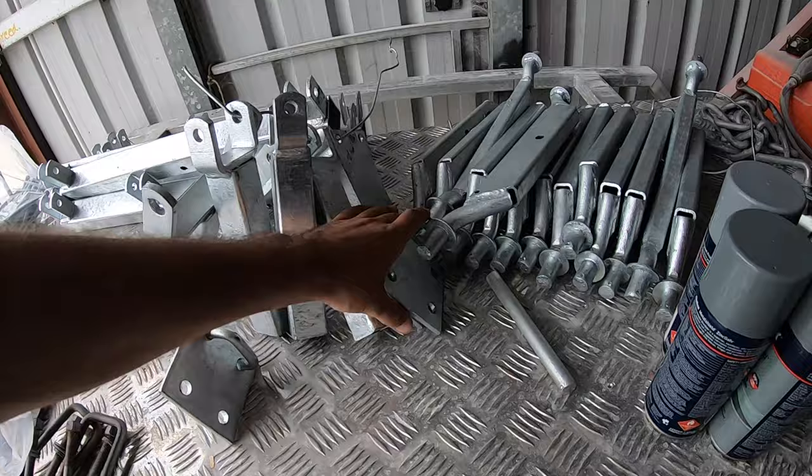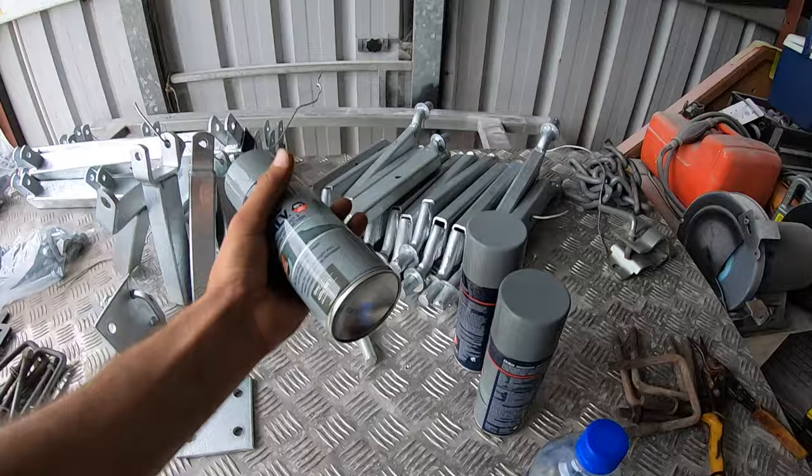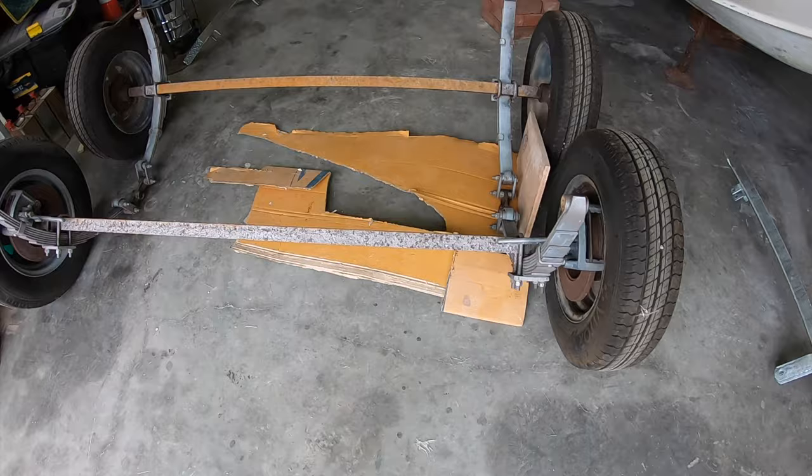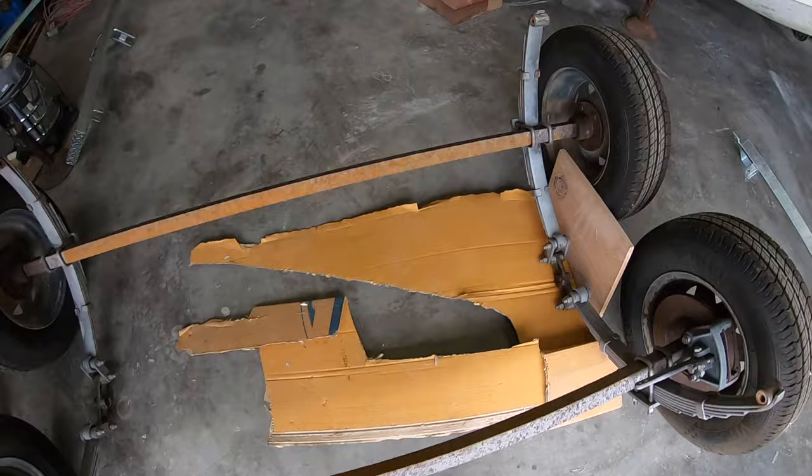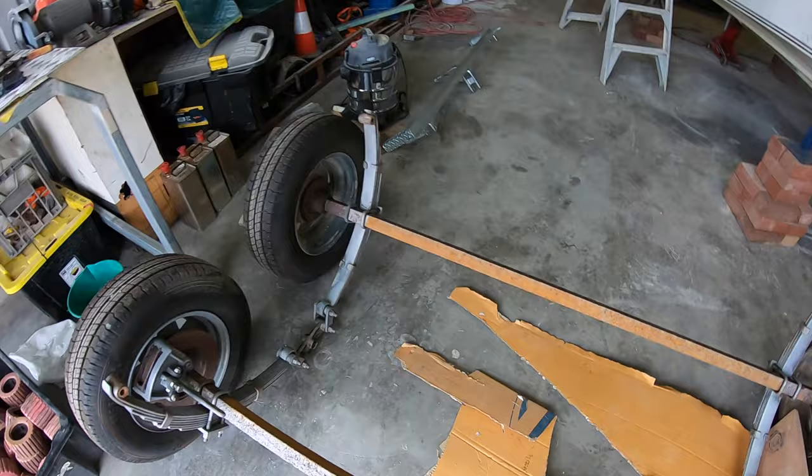I've got some zinc gal spray paint to paint the axles. This is the dual axle left from the galvanizing — I'll just give it a bit of a prime first. It has been sitting in the weather for a couple of days so it's got a little bit of surface rust. I'll get rid of that and start the painting process.